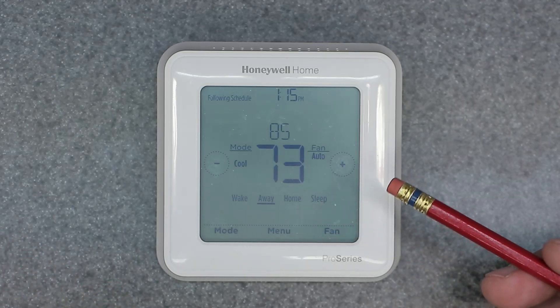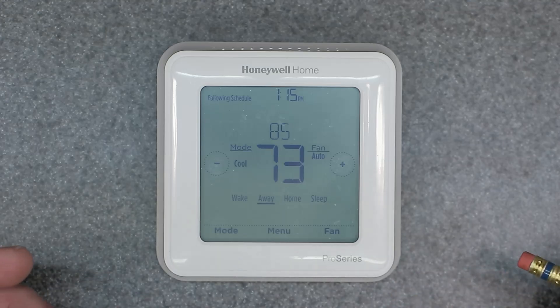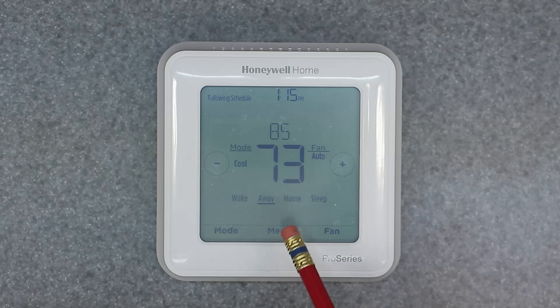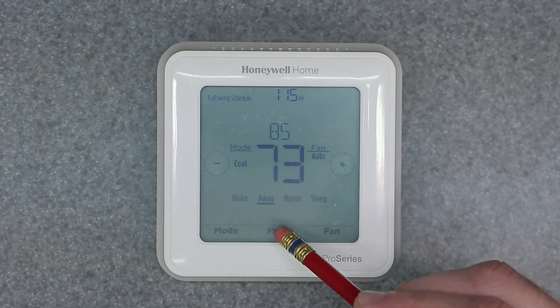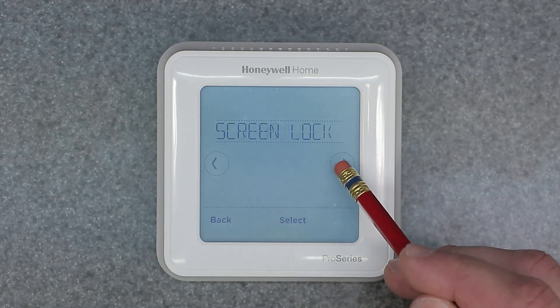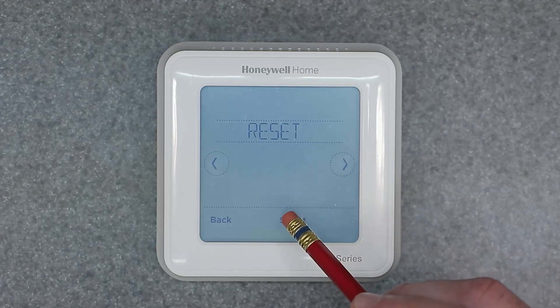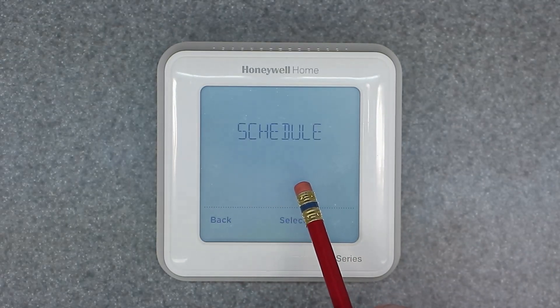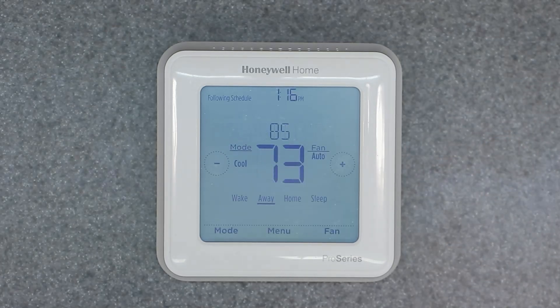Those are the two ways of manually overriding this thermostat — very simple once you understand how it works. It really wants to be programmed to work properly, and we'll go over that in the next video. The next thing I'm going to cover is factory restore. There are also two ways of doing this on the T6. The quick way: go to Menu, scroll over to Reset — this allows you to reset the schedule only when you're in the quick menu.